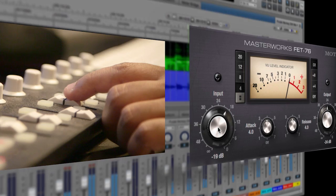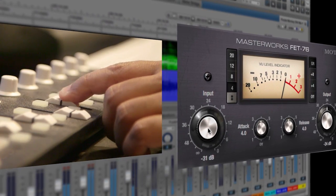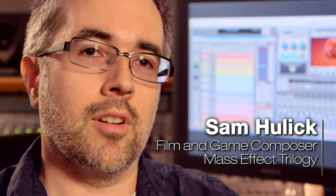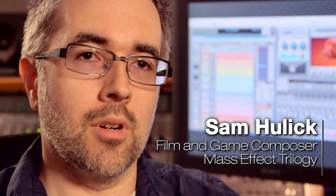The new MIDI Learn feature helps me consolidate my control workflow. It's nice to be able to control all these third-party plug-ins and virtual instruments, knowing that everything is being controlled by DP. DP9's new MIDI Learn feature is really great because it's now native in the sequencer itself, so I don't have to rely on a plug-in to support MIDI Learn or not.